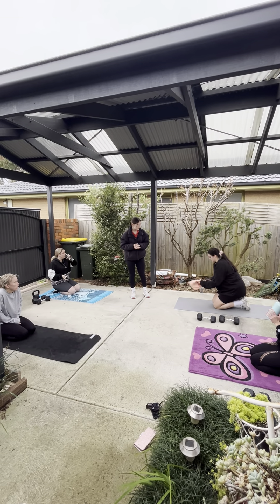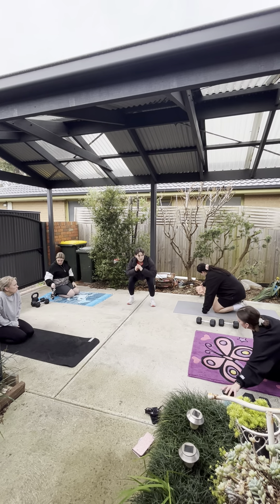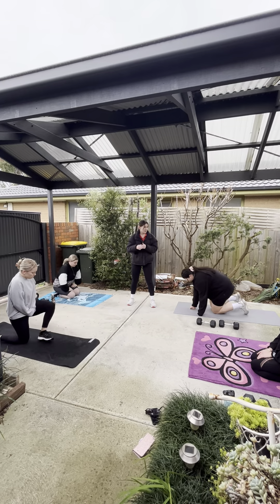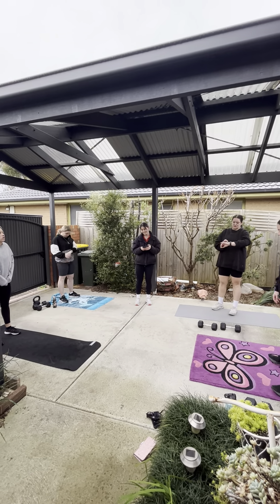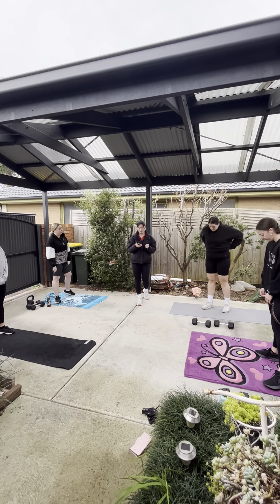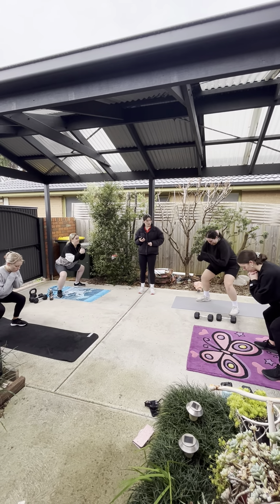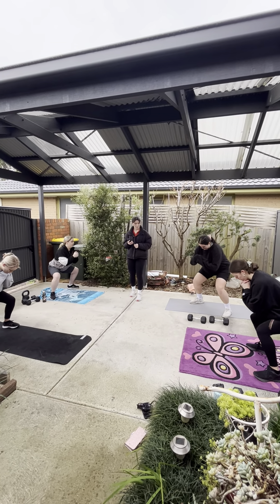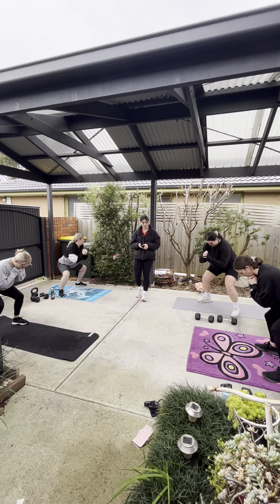Alright, so we're just going to start off — it's been a bit cold — so I'm going to start off with some high knees. Alright, and some butt kicks. Alright, we'll just make a little bit of space, do some windmills.